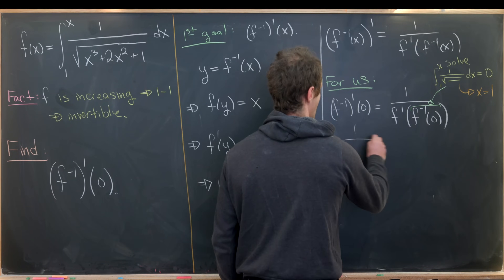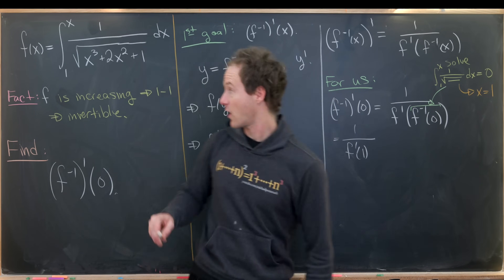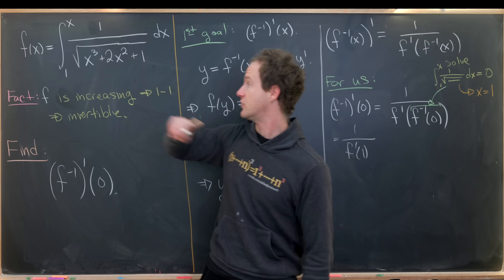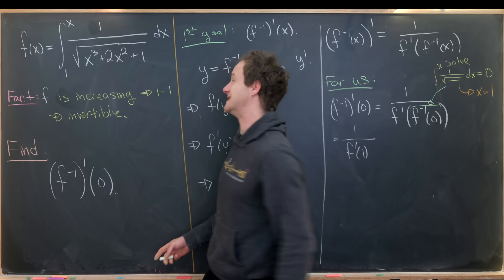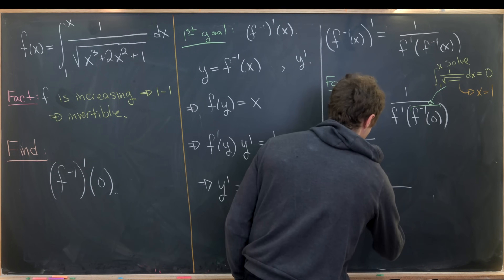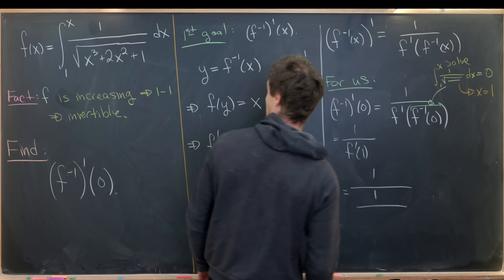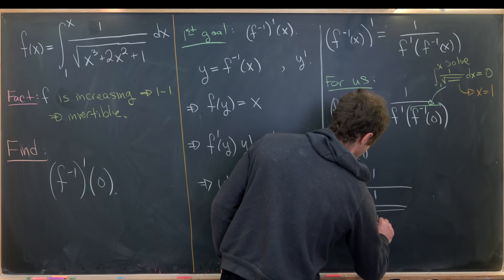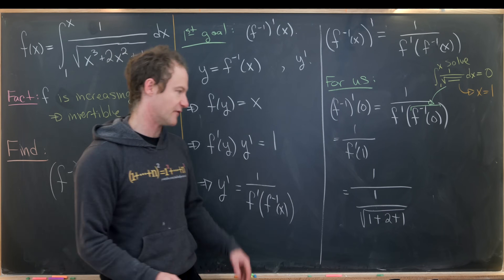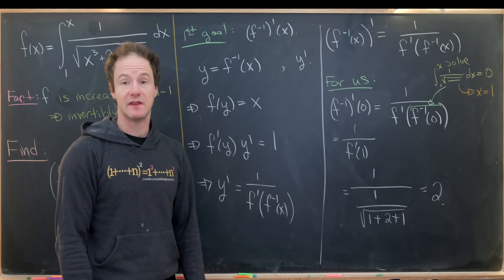That means we need 1 over f prime evaluated at 1. But f prime is actually easy to calculate by the Fundamental Theorem of Calculus Part 2 — the derivative of f is just the integrand, which is 1 over the square root of x cubed plus 2x squared plus 1. Evaluating at x equals 1 gives us 1 over the square root of 1 plus 2 plus 1, which is the square root of 4, which is 2. So we have 1 over one-half, which equals 2. And that's our final answer.